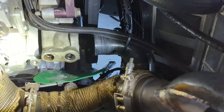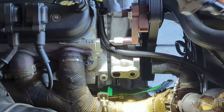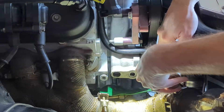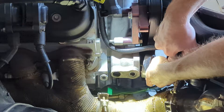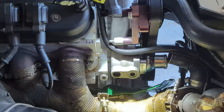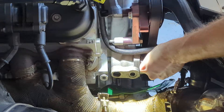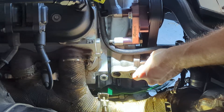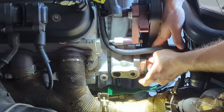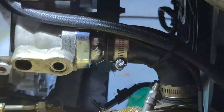Now let's go ahead and put the thermostat bypass back in. Two bolts, easy. This has had some time to dry. Slide this back in, find those bolts — they're on the cowl. Start them by hand and run them down the rest of the way. The upper radiator hose is back on.